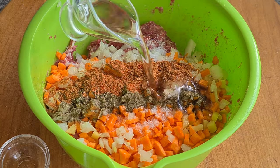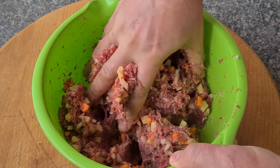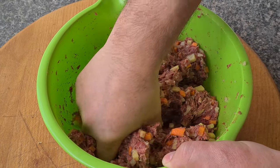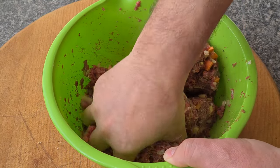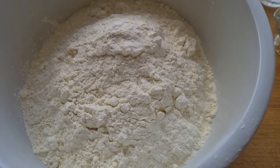I'm adding the diced vegetables to the mince, salting it, then adding the spices. At the end I add the oil and knead the filling — no need to knead for too long, just enough to evenly distribute the vegetables and spices throughout the meat. After that we leave the filling to marinate for 20-30 minutes.